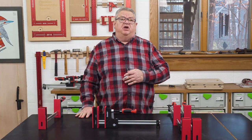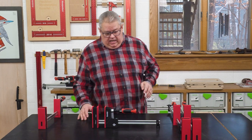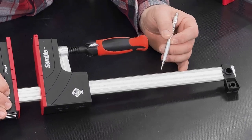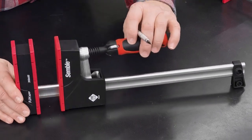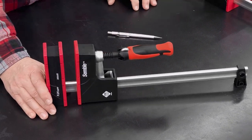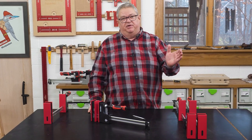The first thing I want to talk about is the surface finish on the bar. The bar is media blasted and then nickel chrome plated. Between the blasting and the plating, you have a bar that is really smooth, and what that means is that the head moves up and down very, very easily.